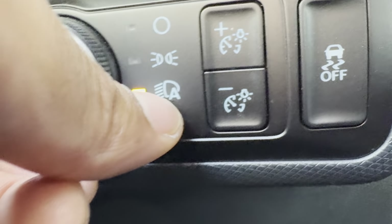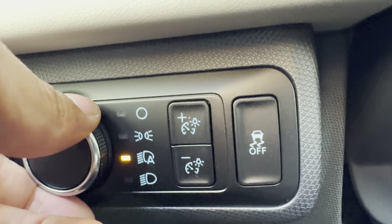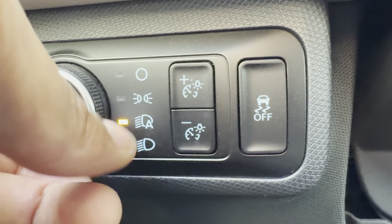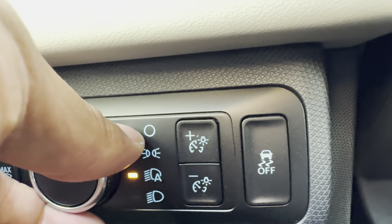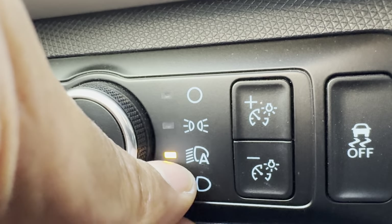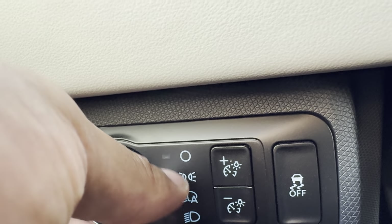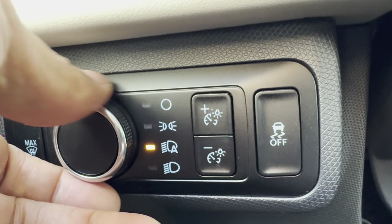Currently it is in the auto setting. A lot of people keep it there because they don't have to think about when they need to turn the headlights on or off — they can just get in the car and drive. If it's dark outside, the vehicle will turn on the headlights. If it's light outside, it will turn them off. And when you turn off your car, you don't have to worry about turning off your headlights because it does it for you, so you don't drain your battery. Right now it's in the auto feature, indicated by that orange light next to the auto.